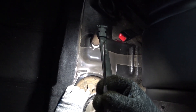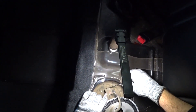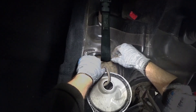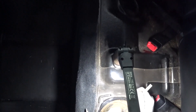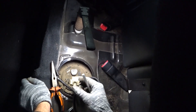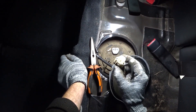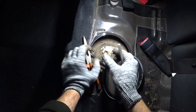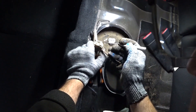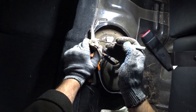I usually use a special tool to remove this chip. I work very carefully with these connectors because the lock is easily broken. I try to pry this lock from below, pull, and help with pliers. You need to be very careful not to break it.